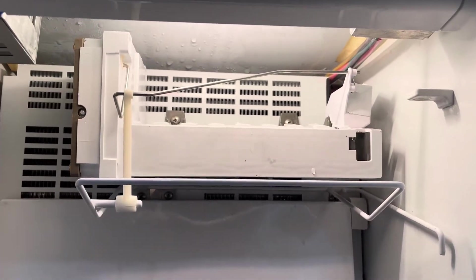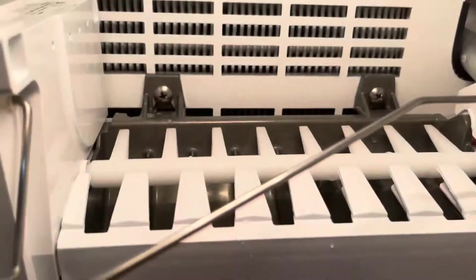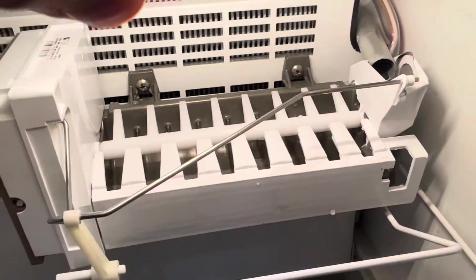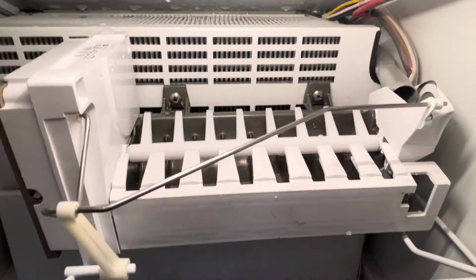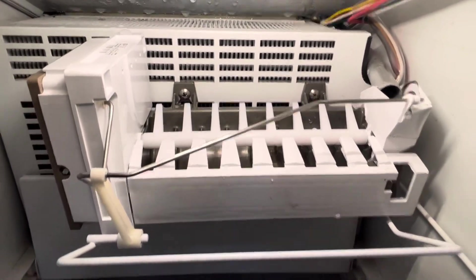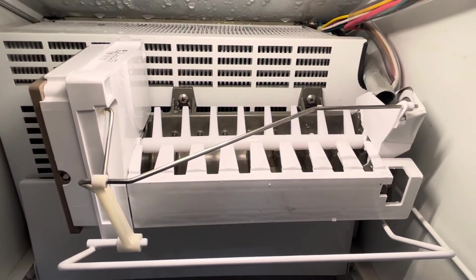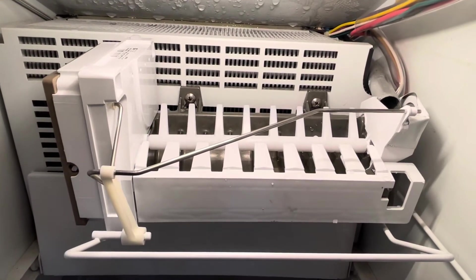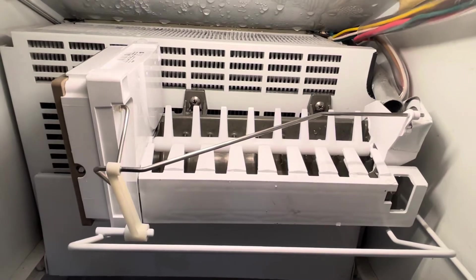It's been about a minute and you can see the arm is starting to move upward and the auger is making its way around. You can see I've got the fill tube in the fill cup seated, and the ice maker is completely level. It should start to call for water once that gets to 90 degrees, and we'll watch the fill cup and make sure there's enough water for each cube.